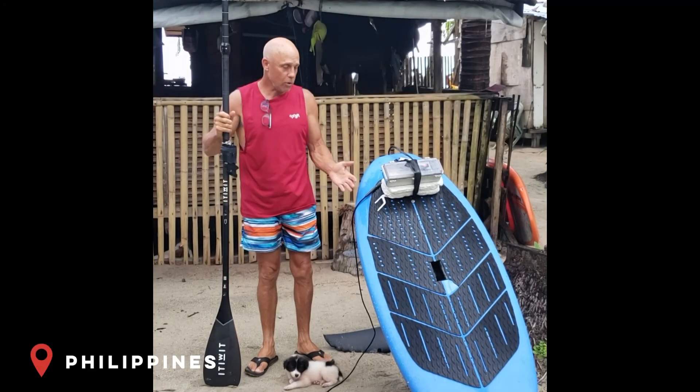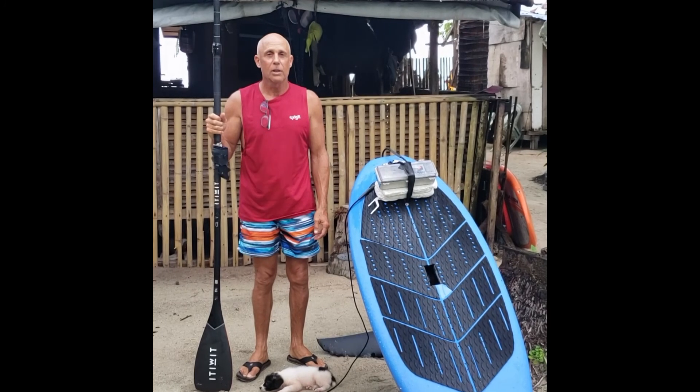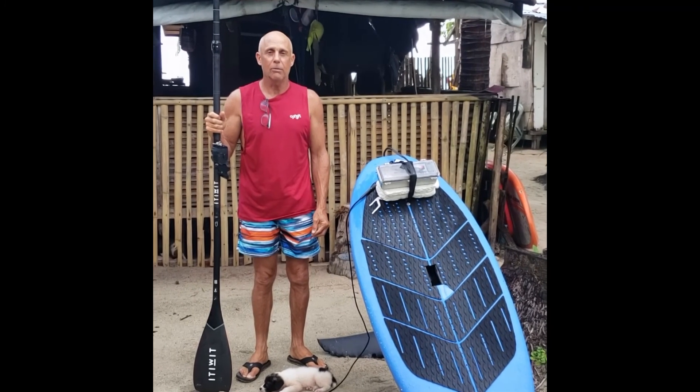I've been catching swell on the lake. It's so easy, it's ridiculously easy. Using the Foil Drive allows me to ride in so many conditions that I wouldn't be able to ride in without the drive.